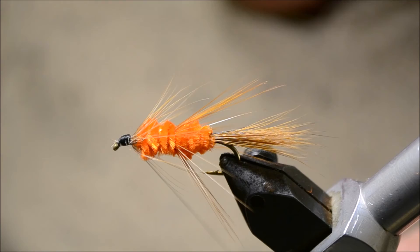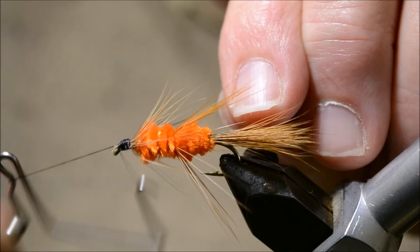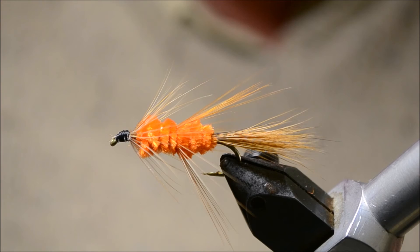Tie it off to finish. Trim it. There are a few little fibers there that shouldn't be there — we'll get rid of those.